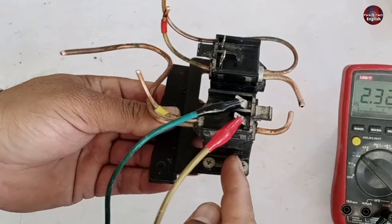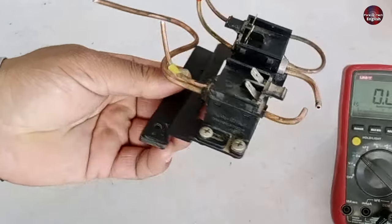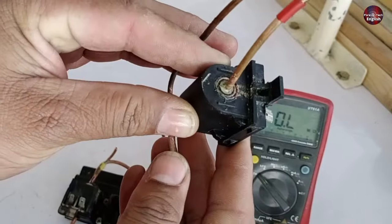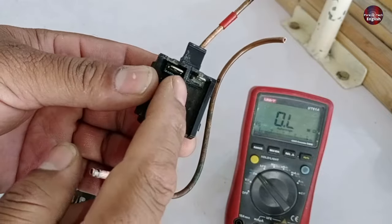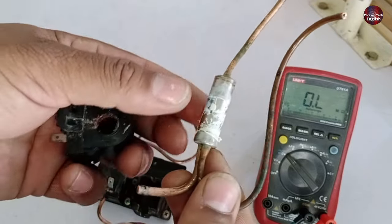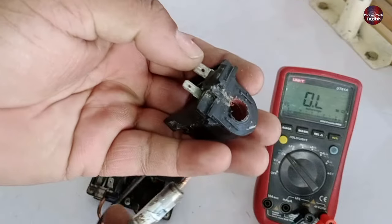I will replace these valves with new ones. The question is whether these E-magnetic valves are repairable or not. I have opened them from the top — it is a solid piece made of plastic with a coil inside. If the coil burns out, you can replace the coil if you have the same coil available. Take the coil out and replace it with another. If the plunger goes bad, it can also be replaced. However, repairing the plunger from the inside is not possible, nor can the coil itself be repaired.